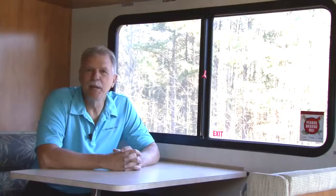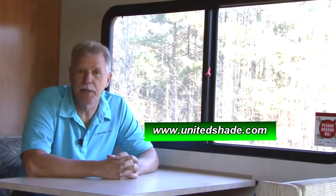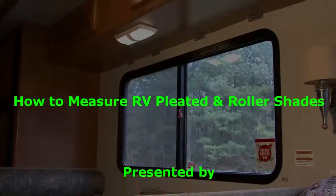Follow these easy measuring guidelines and tips and your new shades from United Shade will fit perfectly when they arrive. For more information on all kinds of shades for your RV and measuring your window coverings, visit www.unitedshade.com. Remember, measure twice and order once. Happy camping.